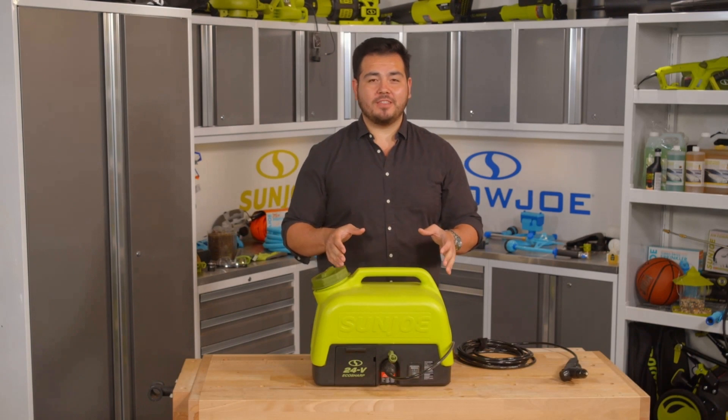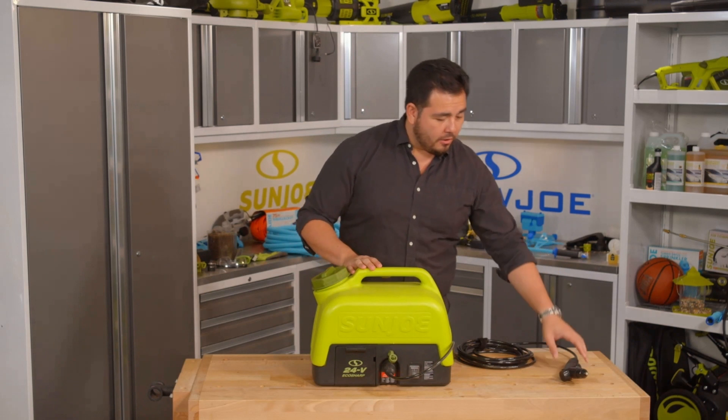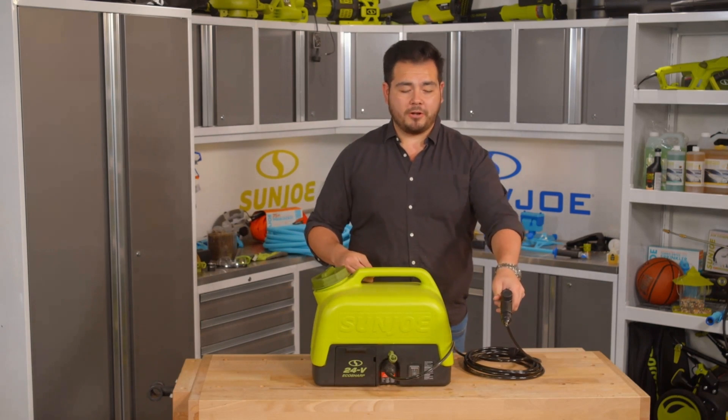When you first receive your WA24C, there may be a little bit of water left in the tank from quality control testing. All you have to do is plug in the battery, turn it on, run that water out, and replace it with some new water.